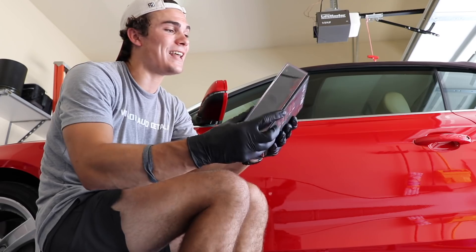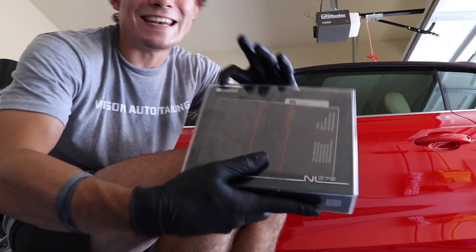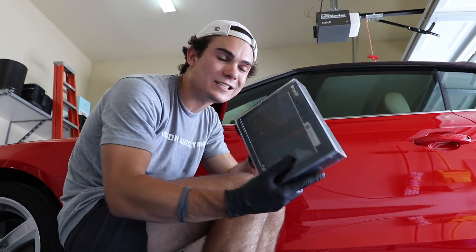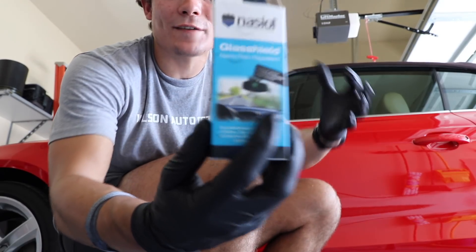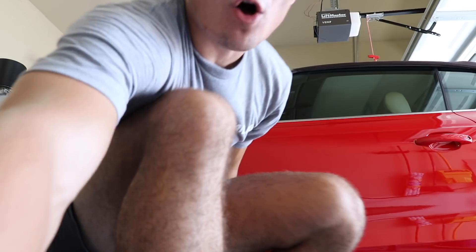The product that I'm going to be using today — I'm not sure how to pronounce it exactly, it's a foreign company — but it's Nasiol, N-A-S-I-O-L, and we're going to be testing this one out today. Ceramic coatings go further than just the paint. You can also have ceramic coatings for the glass, for wheels, and all that sort of stuff.